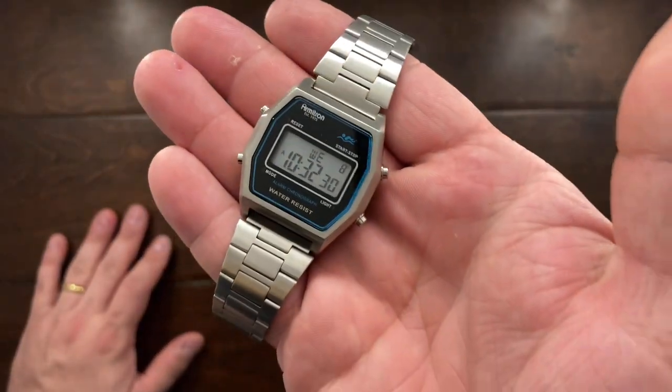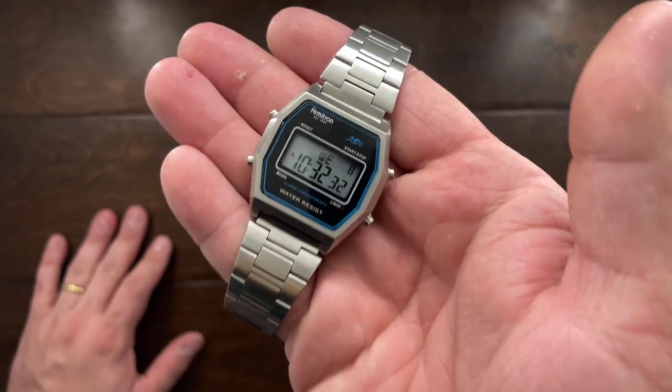Hey YouTube, Mark Kaufman here, and today I want to talk about a new watch that I've actually picked up, and that is the Armitron Rubik.